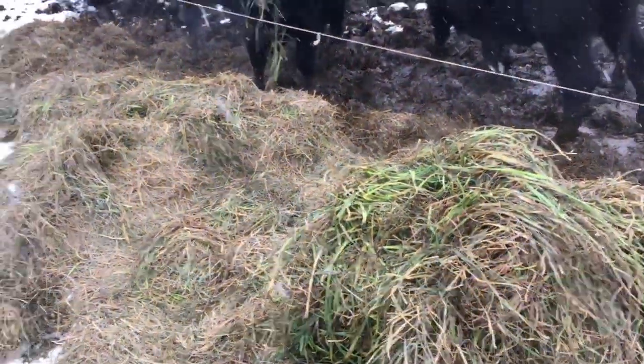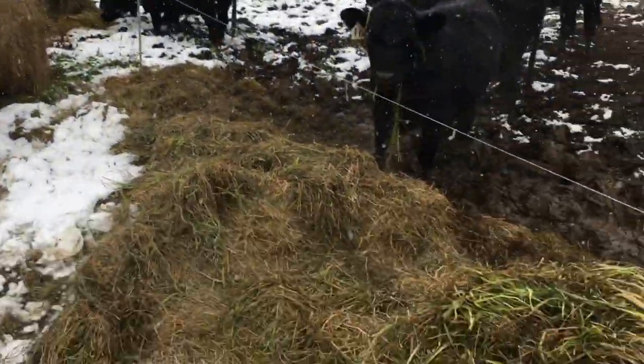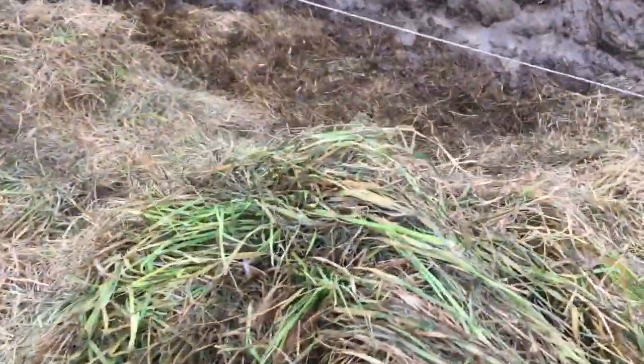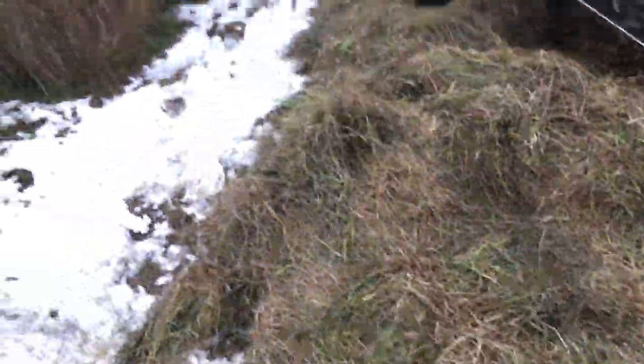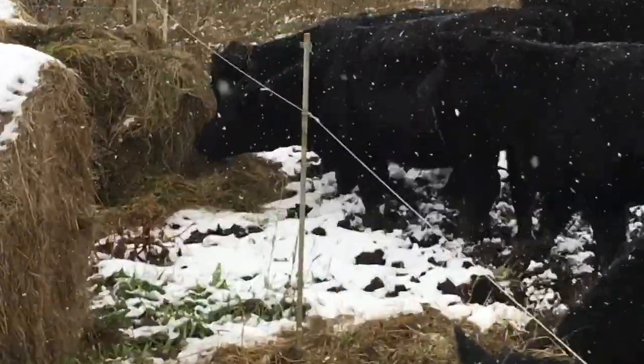These bales were baled yesterday — they're wet and they're heating up. I've unrolled a couple here for my yearling feeders. It basically smells like silage, starting to heat up a little bit already. Yeah, it's wetter than the other stuff, but the yearlings are digging right into it.